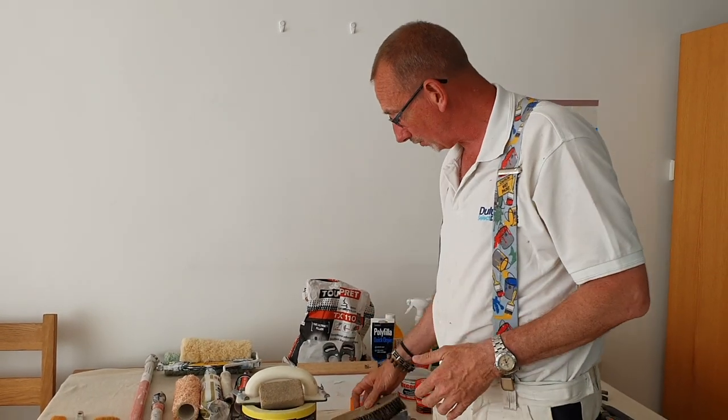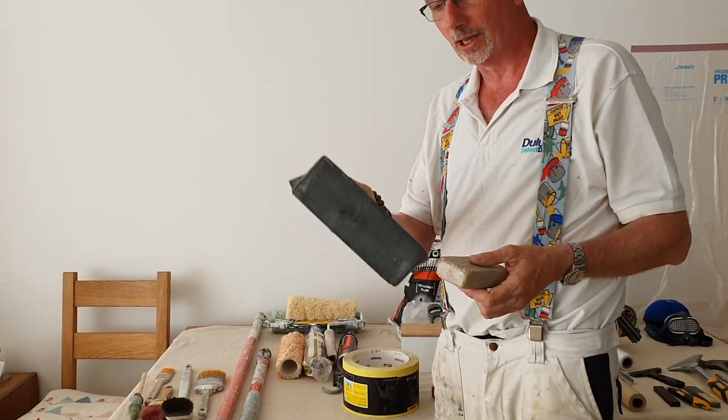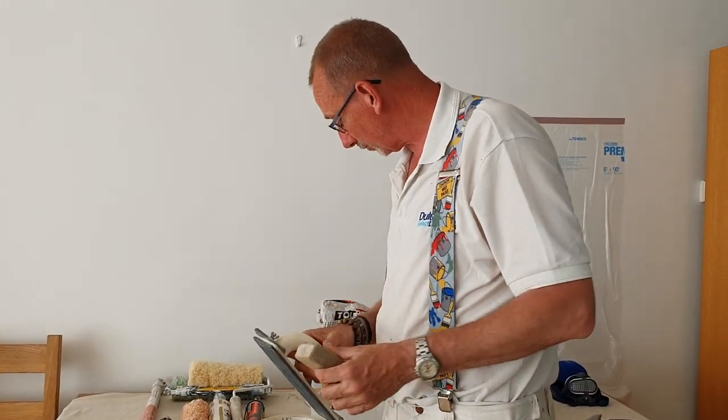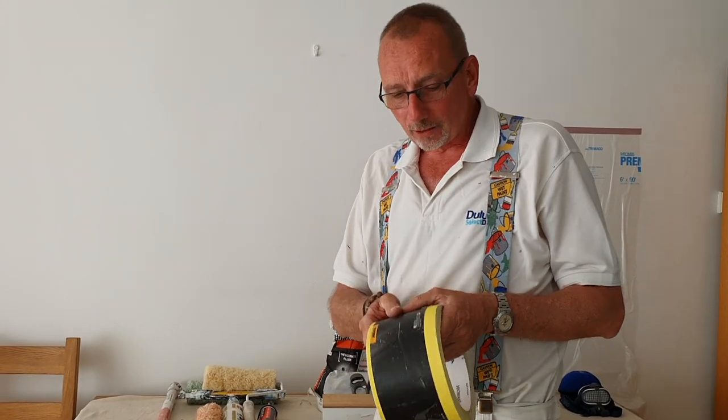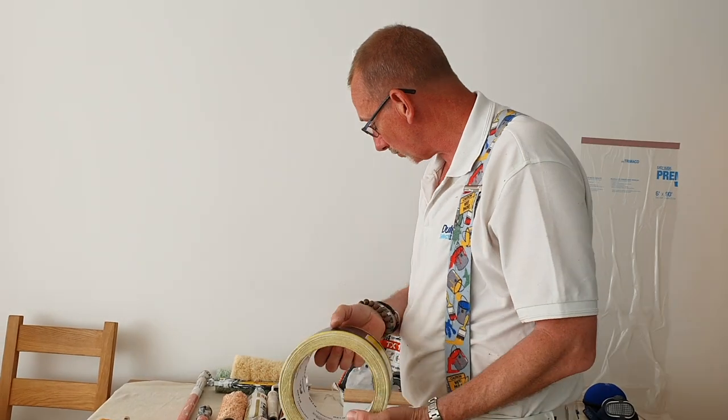Dusting brush — really essential. Sandpaper — small house, big house. If you've got lots of rubbing down to do, get one of these. A caulk gun will do the same job. There are lots of sandpapers to talk about, but basically 120 grit is what I use more than anything else.